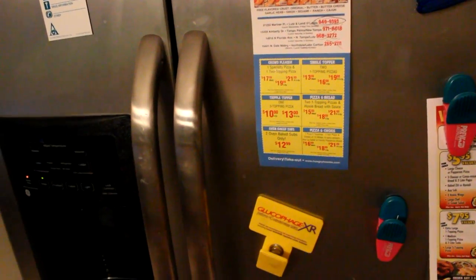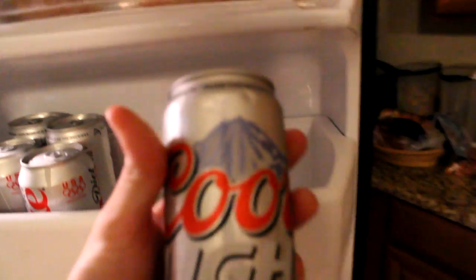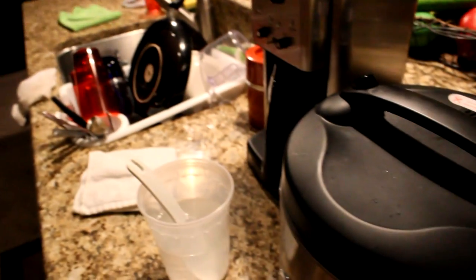Here's how you do it: go to your fridge, get your favorite beer or soda, whatever you got in stock. Oh, we got a silver bullet — alright, you'll have to do. Open that baby up. Cheers, YouTube! Oh, that would taste good.